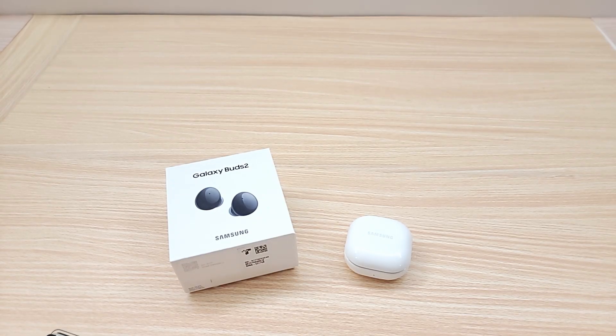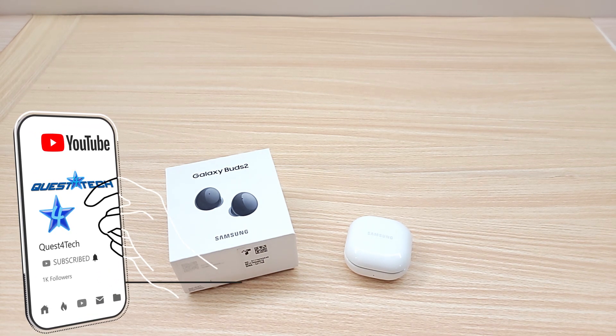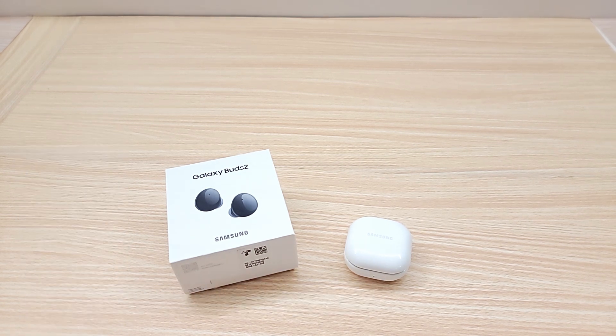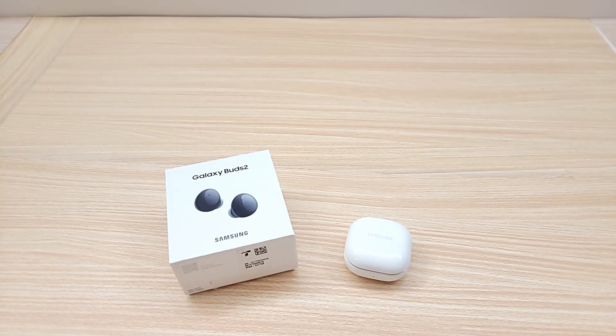Hey friends, welcome to Quest for Tech! Before we get started, do us a huge favor and like the video and subscribe to the channel for more tech news, reviews, and so much more — and for your chance to win some really cool tech. So let's jump right in. Today we're checking out the Galaxy Buds 2 and we want to see if Samsung's brand new buds are worth the $150 price.